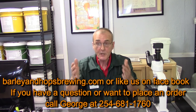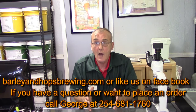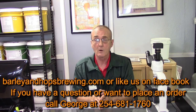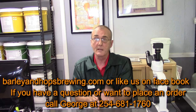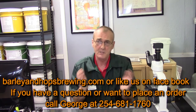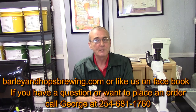So until next time, please give us a call. Reply to our YouTube if you feel so inclined. Subscribe or just give us a call at 254-681-1760 — we are almost always going to answer the phone. Just be forewarned that if I'm on the phone with you and someone walks in the store, I'll divide my attention the right way and call you right back. Until next time, happy distilling.